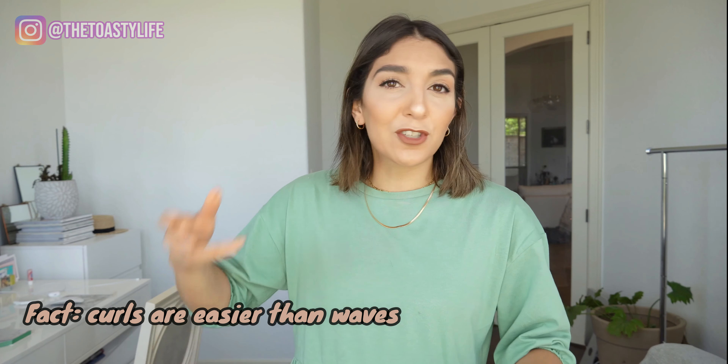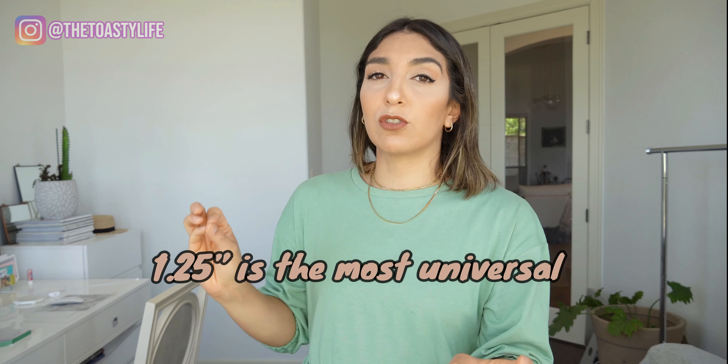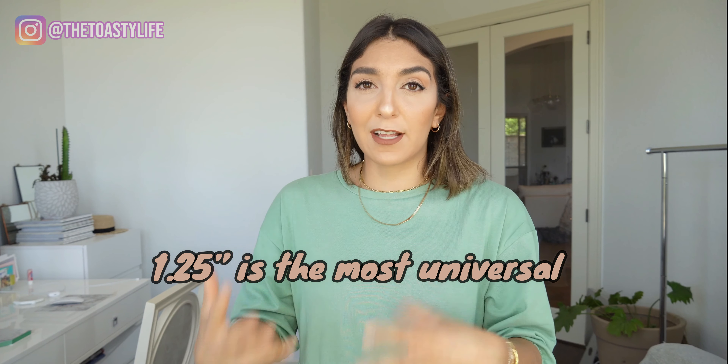First off, tools. First thing you need to do when trying to style your hair is have the right tools. It doesn't matter really what you go for - it's not so much about price or anything like that. I highly recommend going with a ceramic plated curler. The best size, the universal size no matter how long or short your hair is, is the one and a quarter - 1.25 barrel. We're going to be using T3 Micro. I love T3 Micro. I've worked with them in the past. This is not sponsored - they did not ask me to do this video, I just want to do it. I highly recommend their tools.